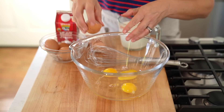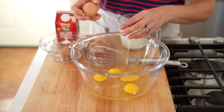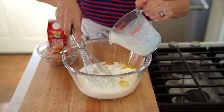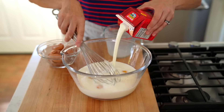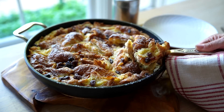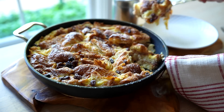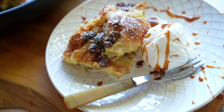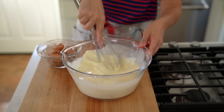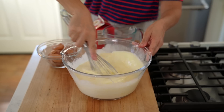Now we are gonna create the custard for our bread pudding. You're gonna use six eggs. Then add two cups of whole milk and two cups of heavy cream. This is what makes it so decadent and delicious — I'd be afraid if you used all milk, you wouldn't get the structure you would with the heavy cream. Just whip this up until all of those egg yolks are combined.